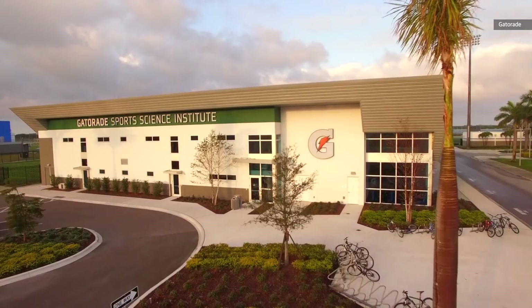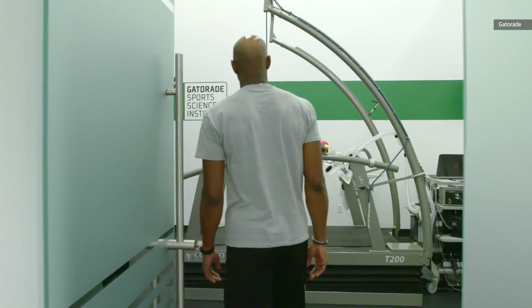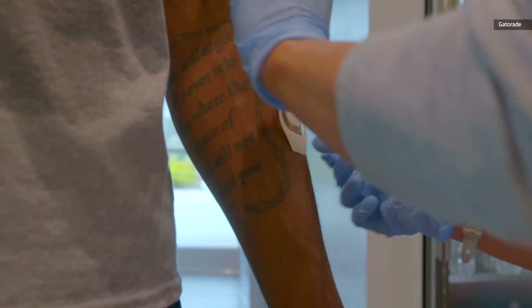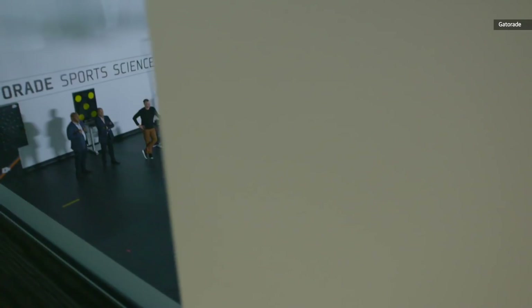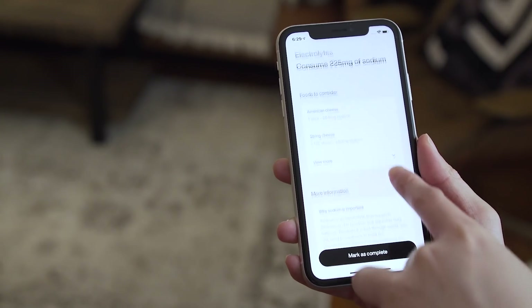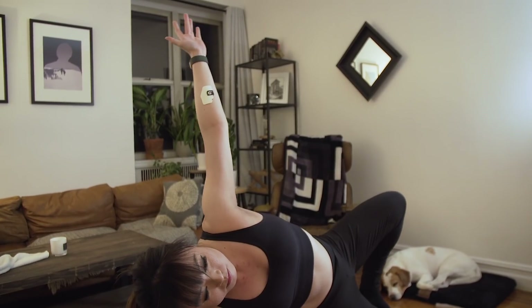According to the company, the information powering this app and its insights comes out of its Gatorade Sports Science Institute, or the GSSI, which has been working with athletes to figure out how best to help with their nutrition and hydration for 35 years. I'm not entirely sure, especially given that I didn't get enough information out of this and there are so many different conditions before this will work, just how useful that'll be.